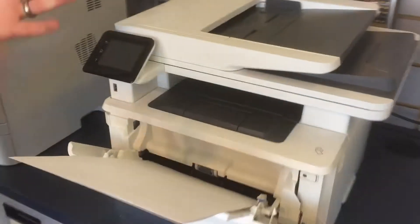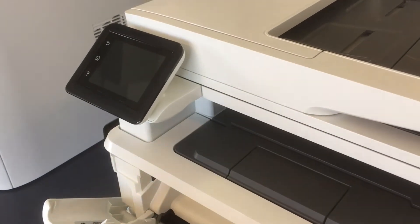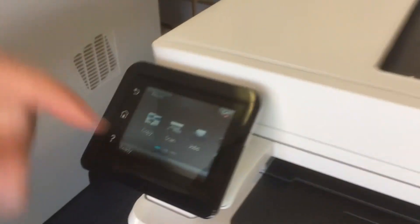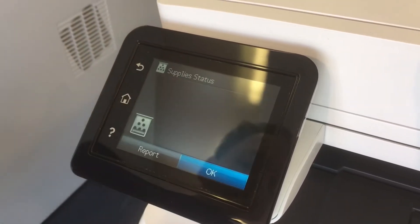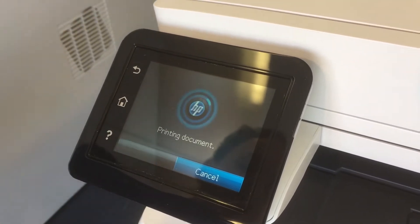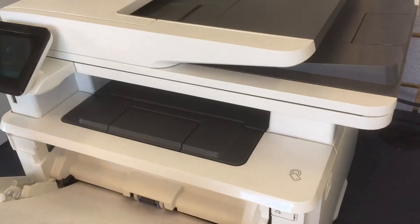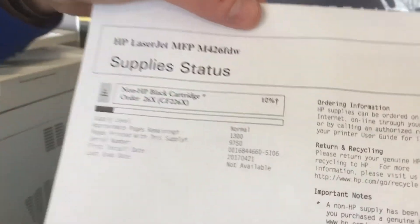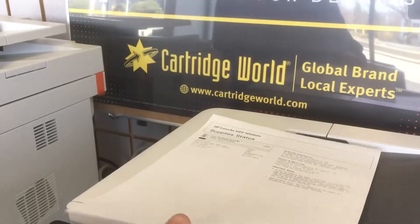We'll move over to an all-in-one HP — this is an M426. What you want to do is scroll over to supplies and hit report. That will automatically print off a report just like all these other printers. It shows you when the cartridge was installed, how many pages it's printed, and the remaining amount.